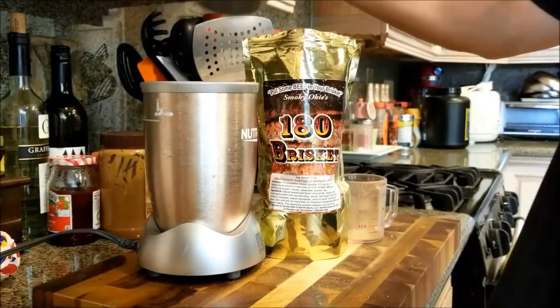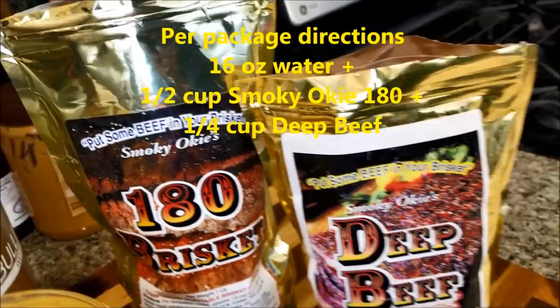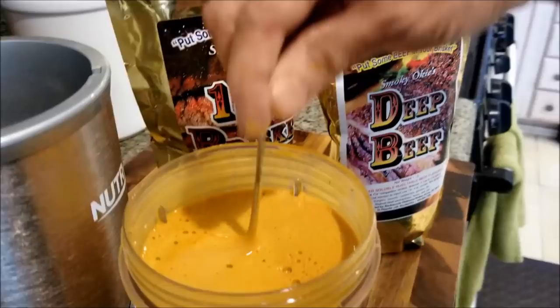We've mixed the injection. I use about 2 cups of water, about 1 pint and about half a cup of the 180 brisket injection, mixed with about a quarter cup of deep beef. This is how the final product looks — it's a little foamy. Give it a taste test here. It's got about the right amount of saltiness for a beef injection. I've tested quite a few — like 6 of the top ones in my previous YouTube video. This one has about a medium saltiness and good beef flavor.